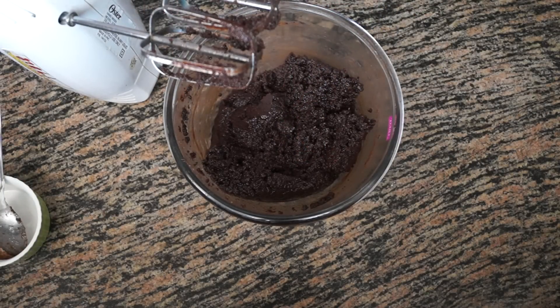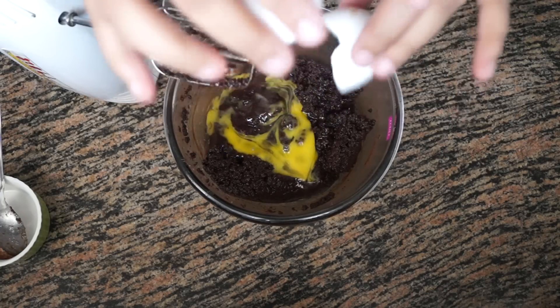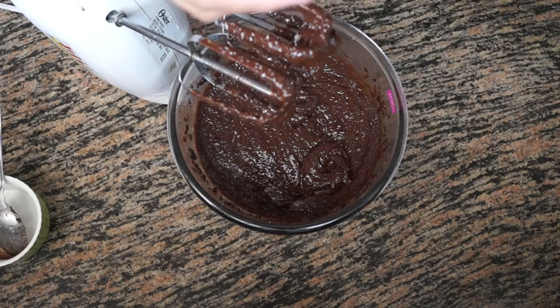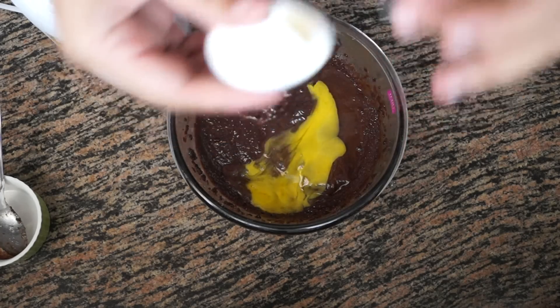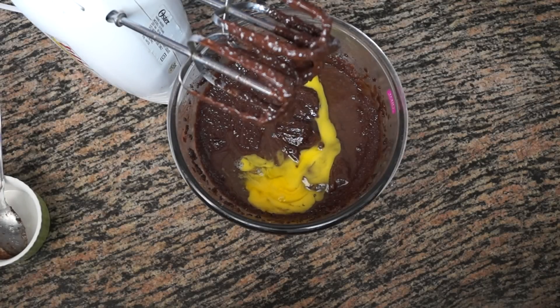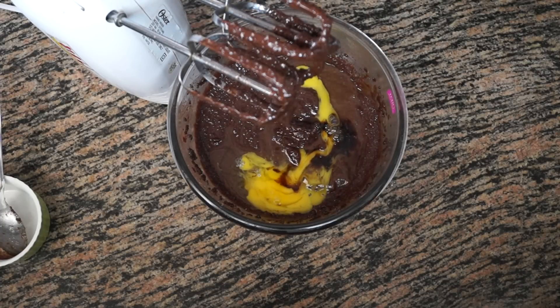We are going to add in the eggs one at a time, blending after each addition. Add the first egg, then while adding the second egg also add in your vanilla essence or extract. Make sure your eggs are at room temperature — that makes your batter light and fluffy. We are going to add 1 teaspoon of vanilla essence; if you don't like vanilla you can use chocolate essence instead. Whisk again until well combined and you don't see any sugar granules — this may take around 5 minutes.